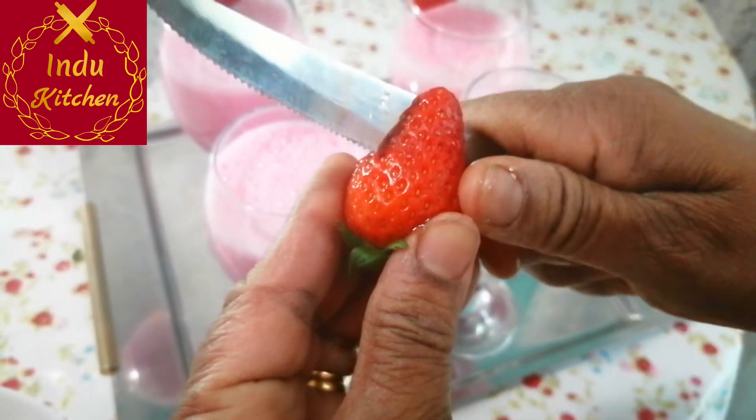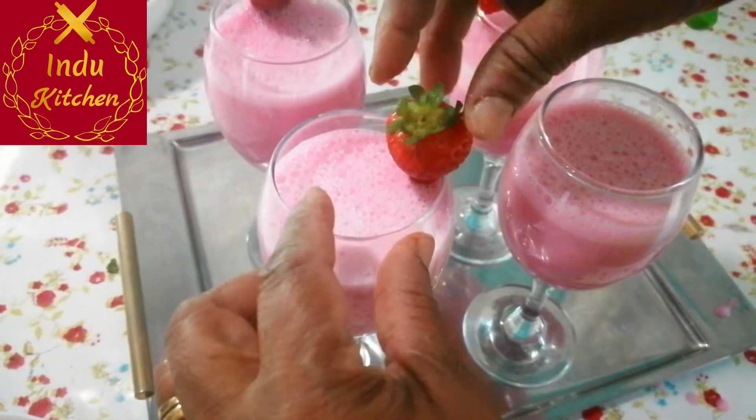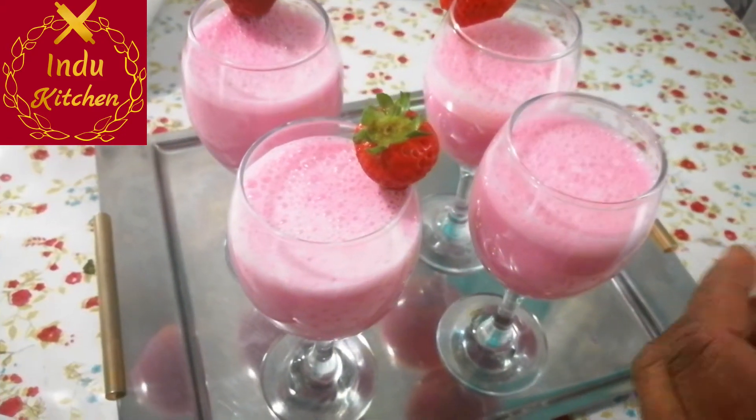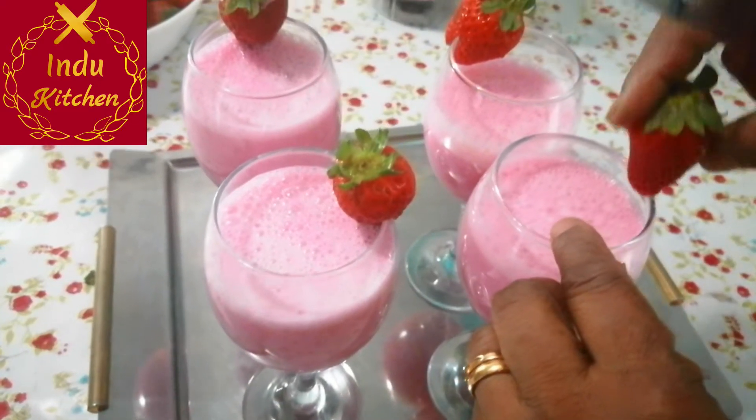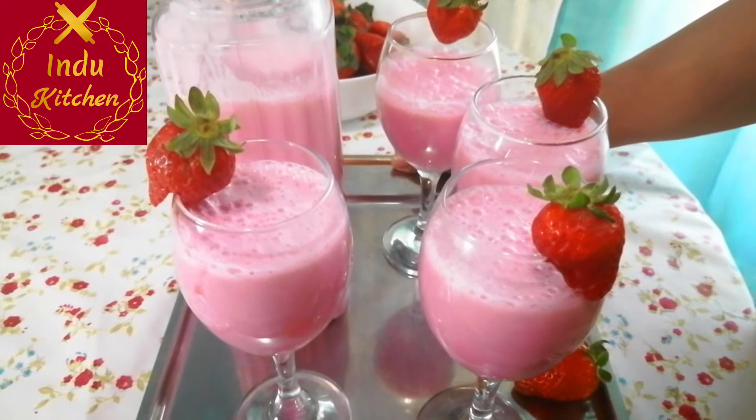We are going to make a glass for the decoration of the strawberry. We are going to make a strawberry milkshake.